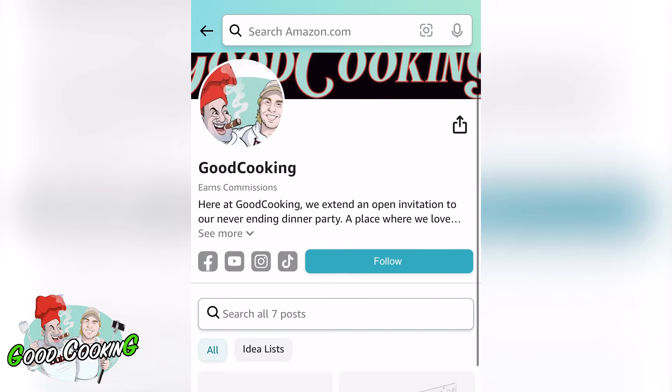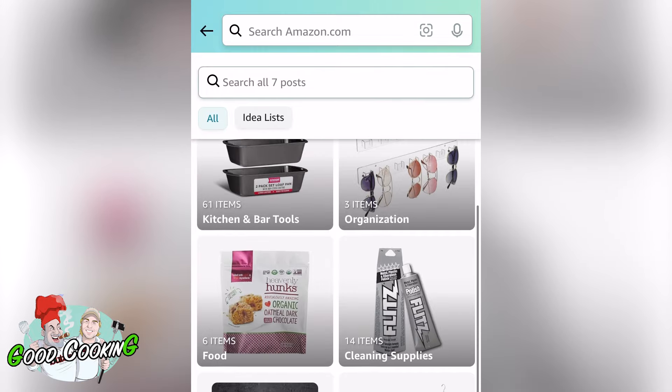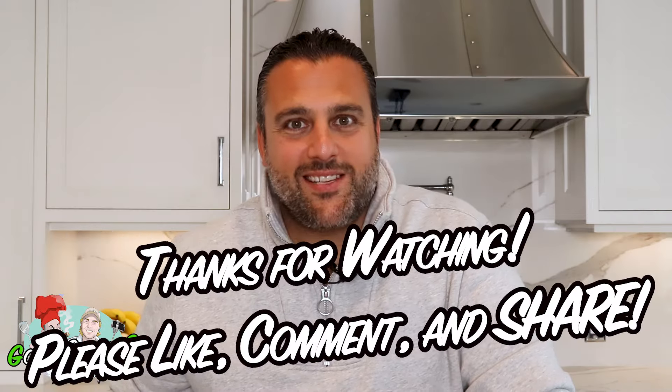By the way, if you're wondering where we have some of these fancy things like a sushi form, it's on our Amazon shop, along with all the other stuff we went broke on. If you want that link, click it in the bio. And as always, the recipe is in the description below. And from our house to yours, bon appétit.